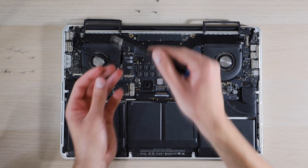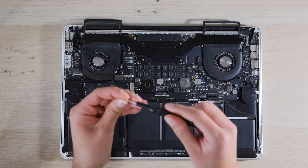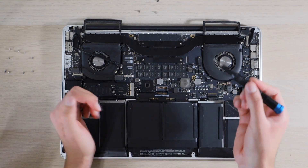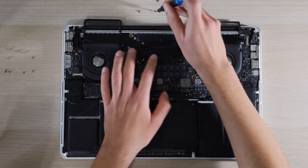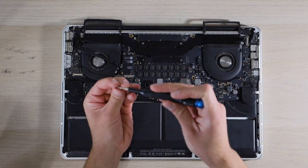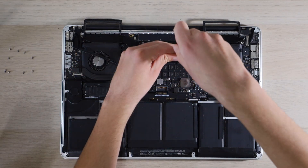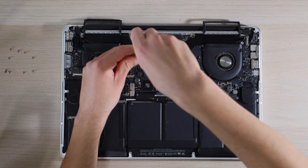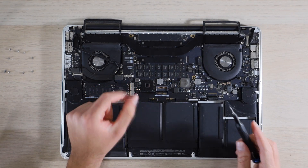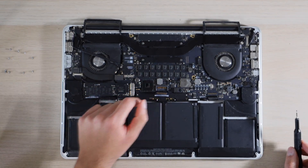Then we're going to put our CPU screws back starting with the upper left, then bottom right, then upper right, then bottom left — that's just how we took them off. You want to tighten these screws until they're tight, but don't over tighten them or you could damage the CPU.